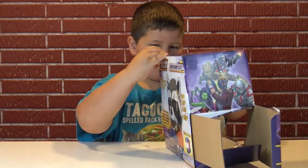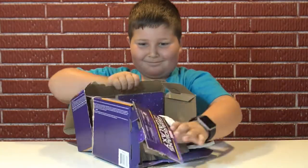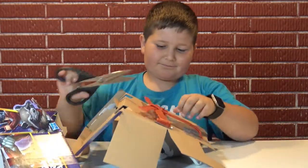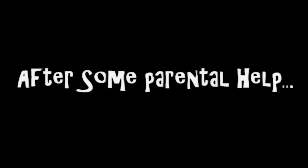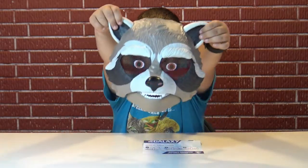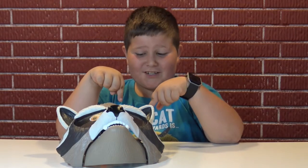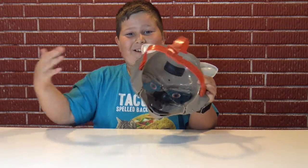Well, maybe you have to open some plastic. Inside the box we have a mask and we have instructions on how to adjust it. You might need a parent to help you adjust it — I had to get my dad to help me do this. You probably need your mom and dad to help you do this too.